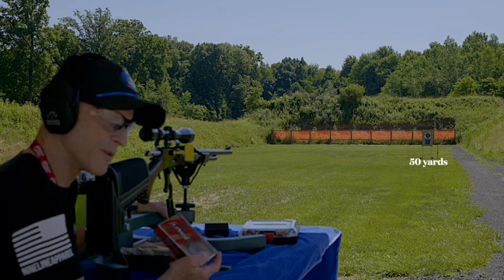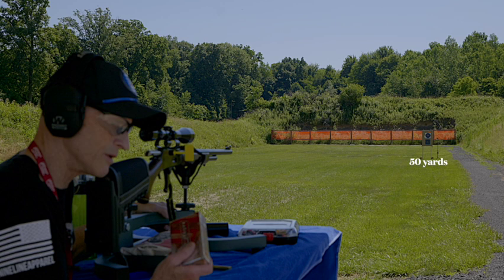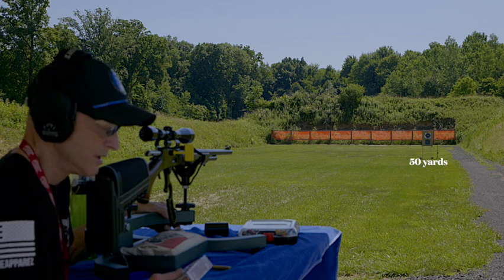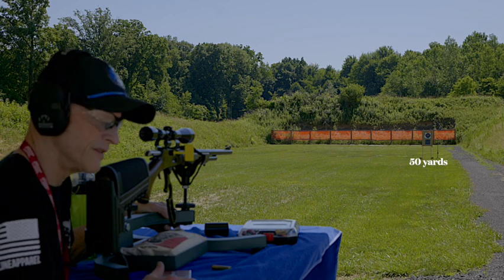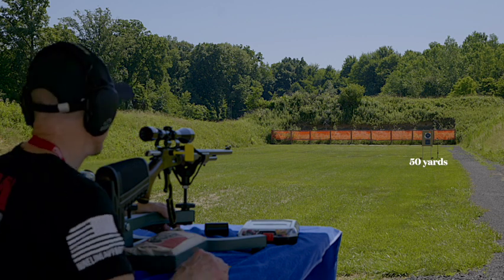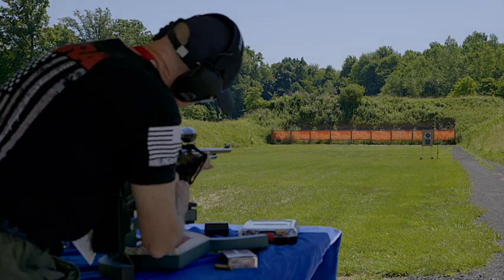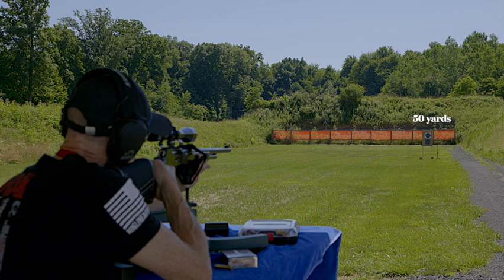I always zero my rifle in with the ammunition I'm going to hunt with. If you think you might not be able to find this ammo come hunting season, stock up — maybe a year before — buy several boxes. Zero your rifle in with one box, leave it there, and then just a couple of weeks before deer season, go out and shoot it again to make sure it's still on at 100 yards. Let's stay on that bottom target, take the safety flag out, and keep your finger outside the trigger guard until you're ready to shoot. Practice squeezing that trigger — this is the time to practice.